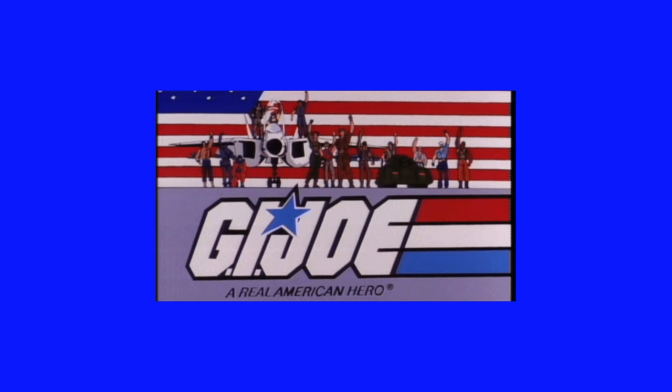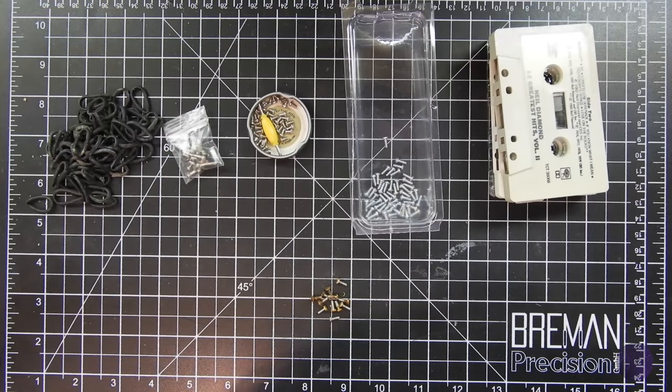G.I. Joe is there! G.I. Joe! A real American hero! Hey people, this is Ray with my childhood toys and games.